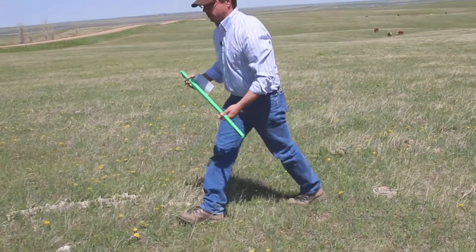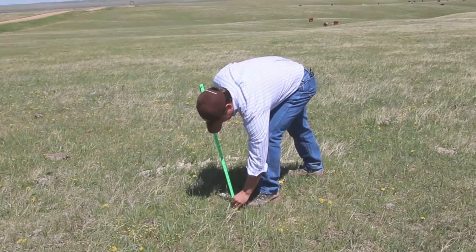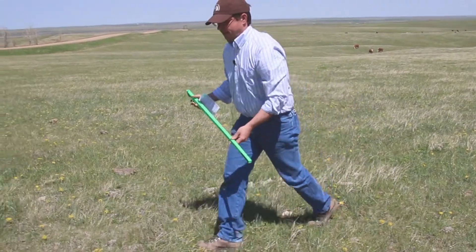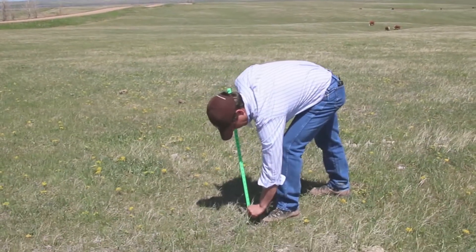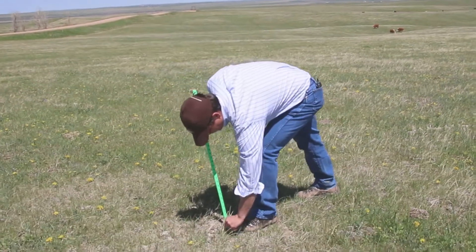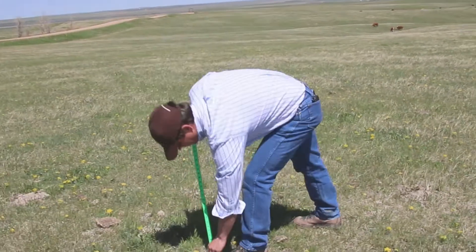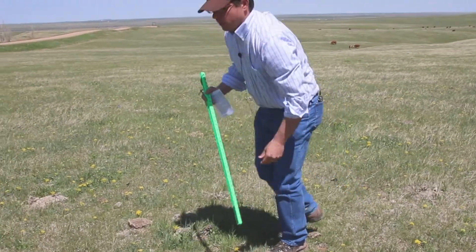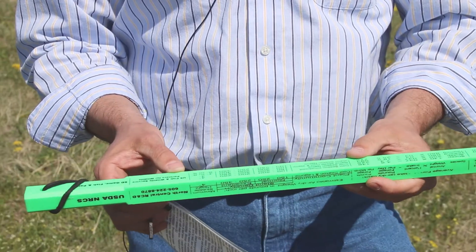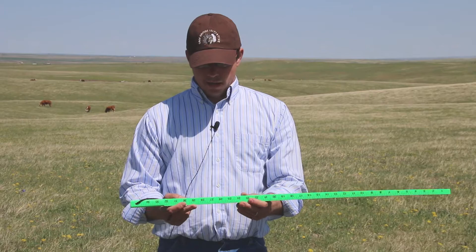Just keep measuring. Usually it's good to take about 20 measurements to get a good average. Now that I've got a confident estimate of what my average grass height is on this site...